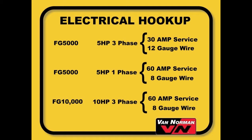Electrical Service and Wiring: The electrical hookup should be done by a qualified electrician. Please refer to the serial plate on the machine for the proper voltage and phase requirements. The amperage service on each machine should be as follows. For the 5-horsepower 3-phase motors on the FG5000 machines, you will need a 30-amp service and should use a minimum of 12-gauge wire.